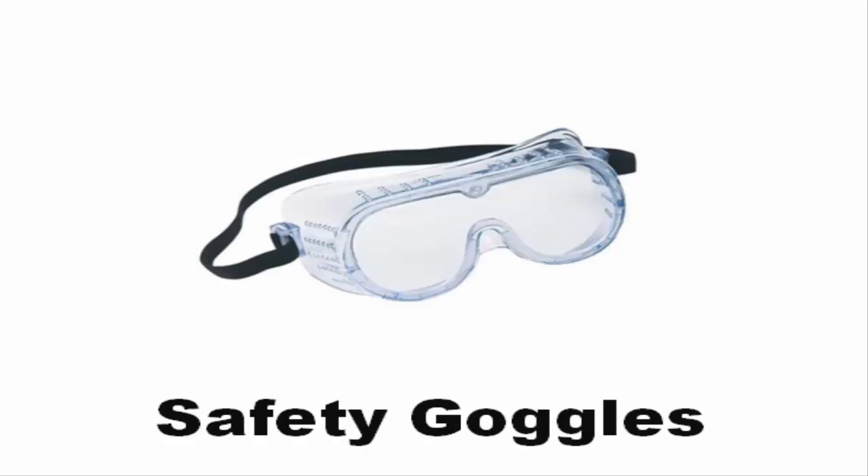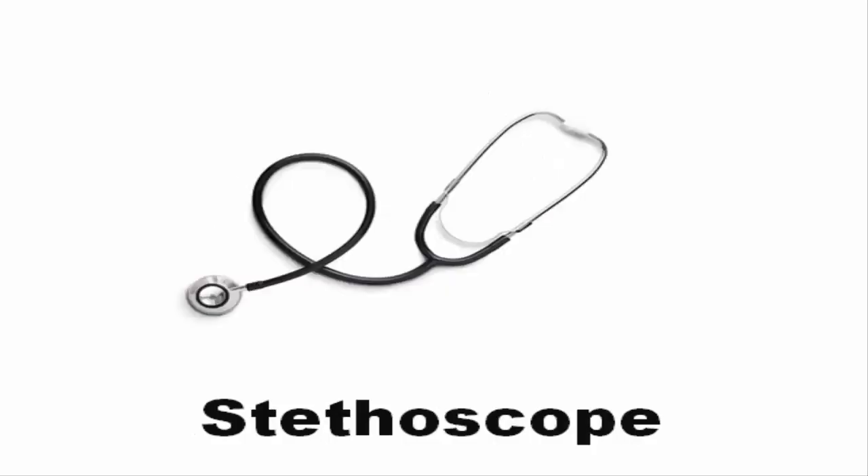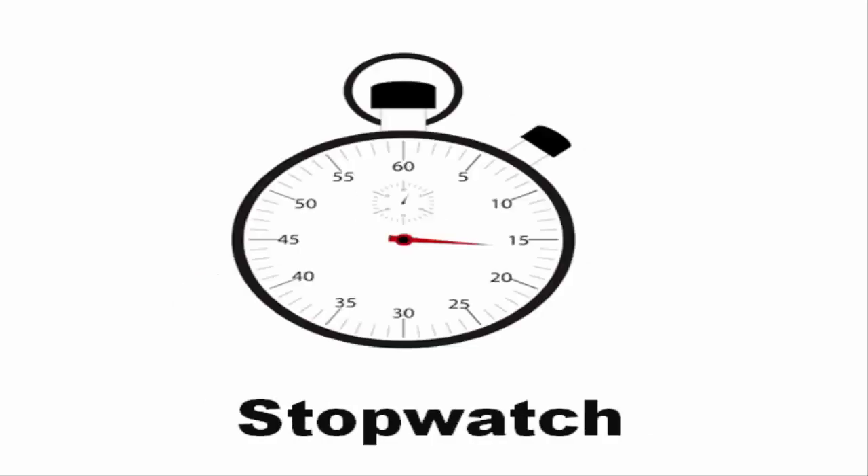Safety goggles. Speedometer. Stethoscope. Stopwatch.